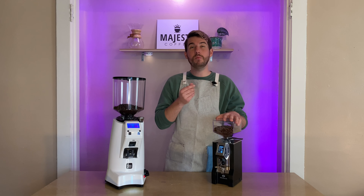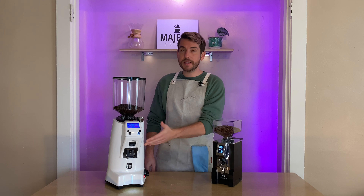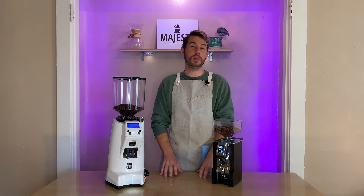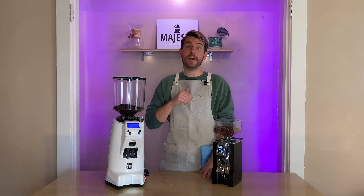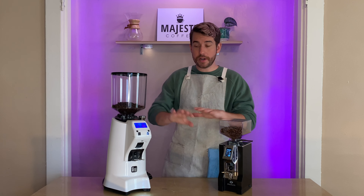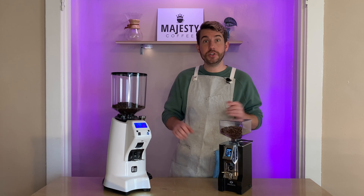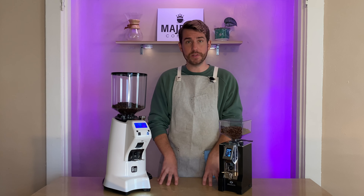The Mignon Specialita does a slightly better job giving you more fine, powdery, pillowy espresso, whereas the Zenith compromises that for speed and will clump up a little more — though this is an easy fix with a distribution tool. I'm happy to say both grinders have very low retention, and it's easy to make a quick adjustment, grind through about one dose, and see instant results.